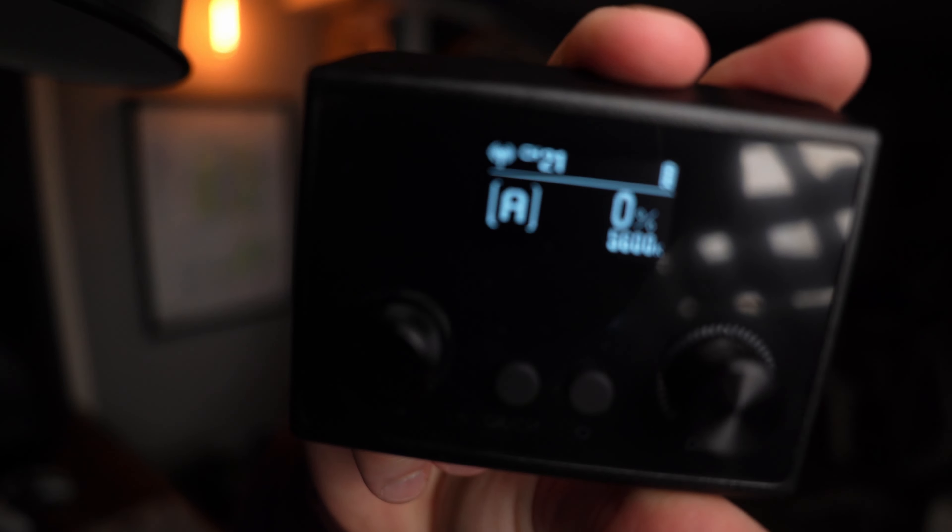The remote should theoretically work with other Godox products, so I checked the channel and tried to program it. The test was not exactly successful — it doesn't look like this remote is compatible with other Godox lights. Maybe I'm doing something wrong, but it does appear to work with multiple ES45 units, so if you get two — one for key, one for fill — that should work fine.